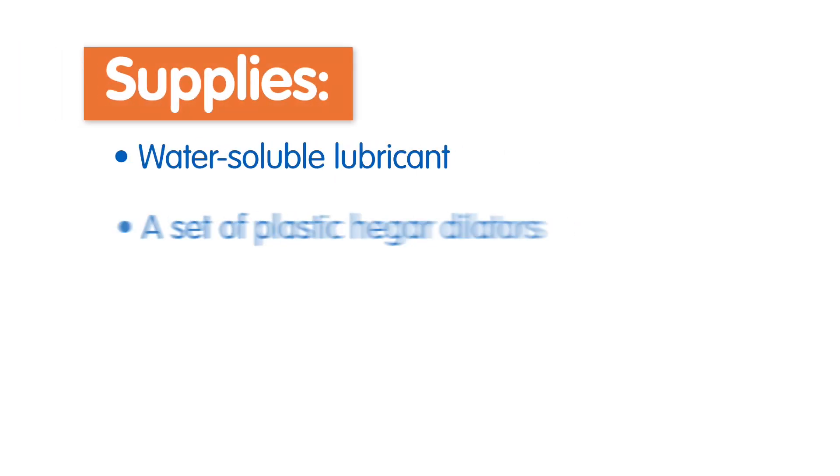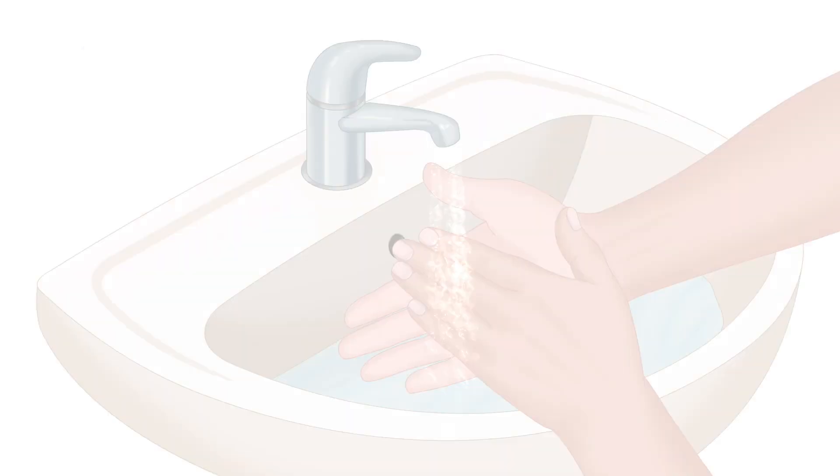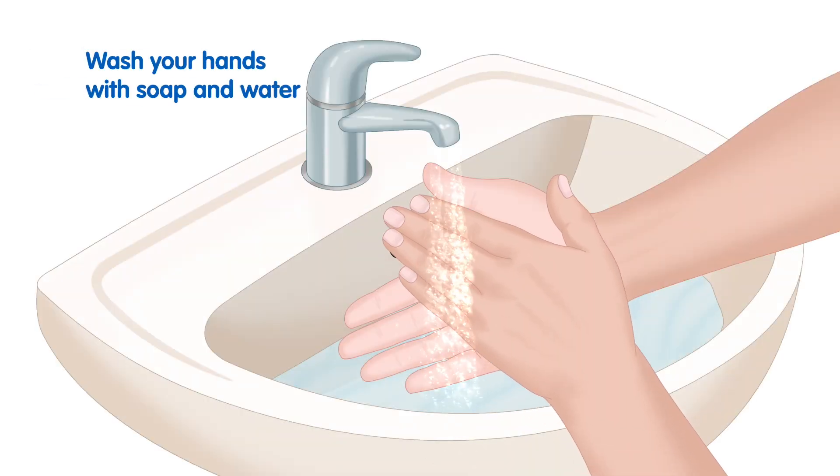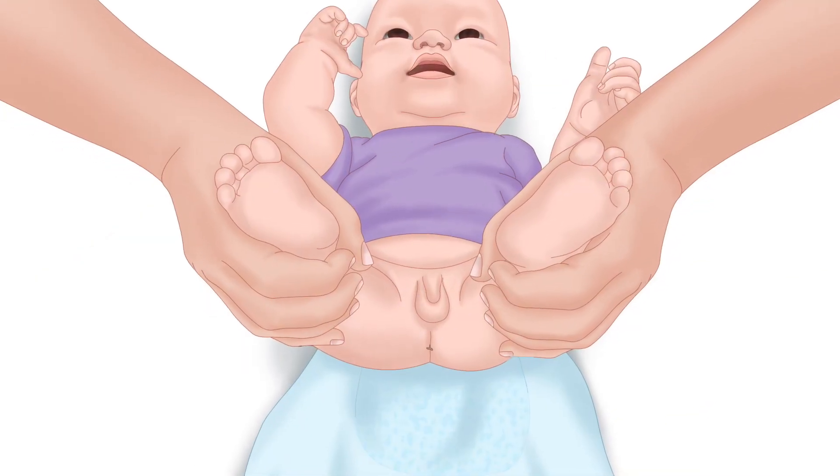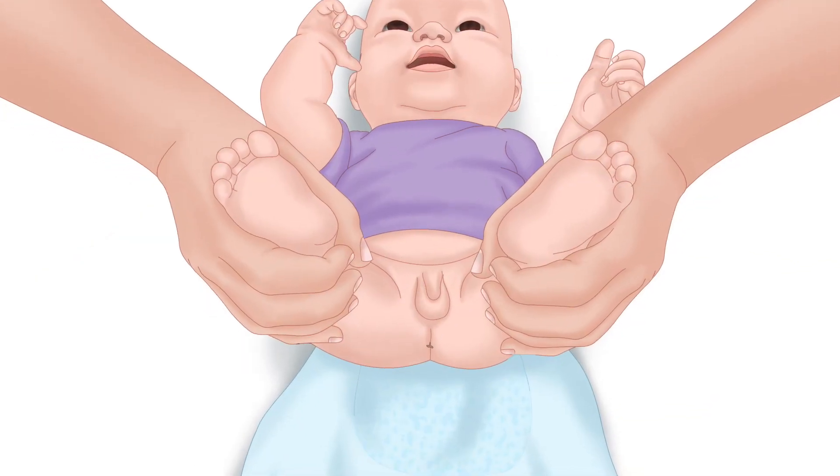Supplies include water-soluble lubricant and a set of Hegar dilators in different sizes. Wash your hands with soap and water. Gather your supplies close to where your child will be during anal dilation. If you can, have two people — one person will insert the dilator and one will hold the child in position.